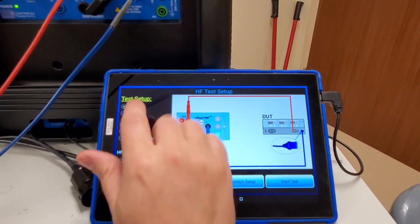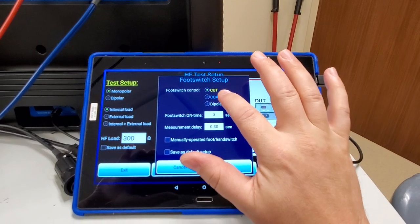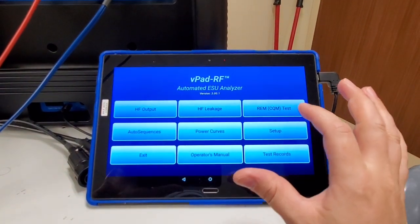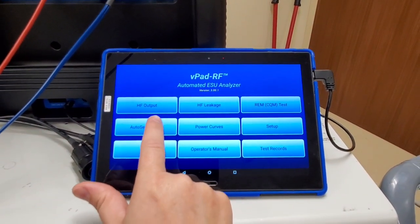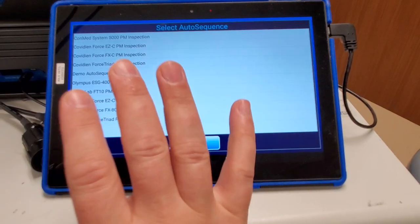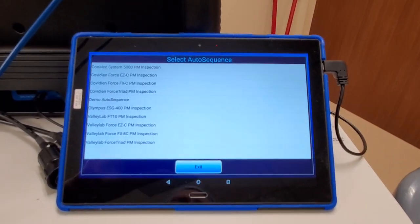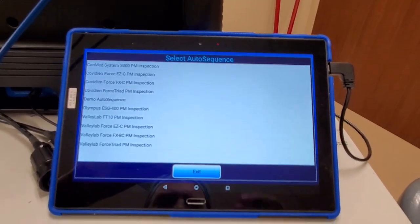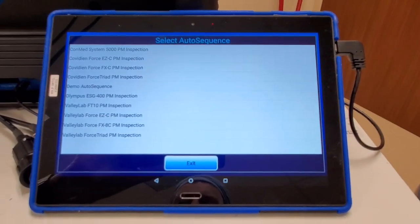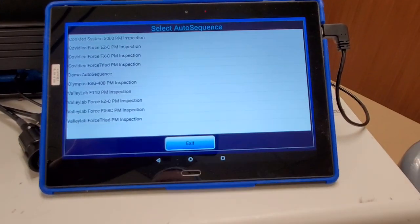This unit has just a couple of features that drive me absolutely crazy. In the high frequency menu, I have to pop into the menu, select what I'm going to do, hit apply, and then I can do my test. Going into auto sequences - it has a good selection of auto sequences that take you step by step through the PM of all these various devices, which is excellent, except that a lot of the clicks you have to do have extra steps. Some screens you have to click off of are just for information, and you have to click through them - it's just one more slideshow.